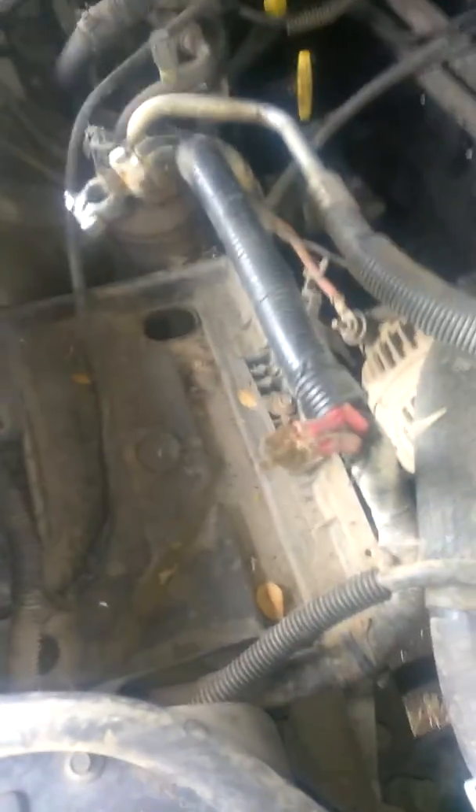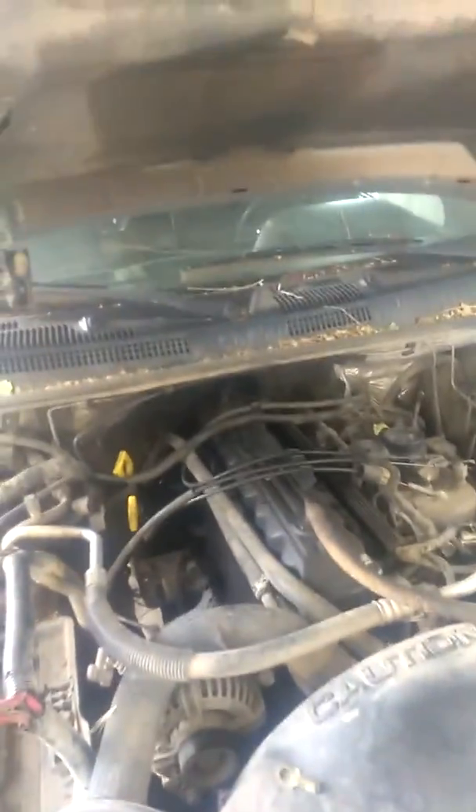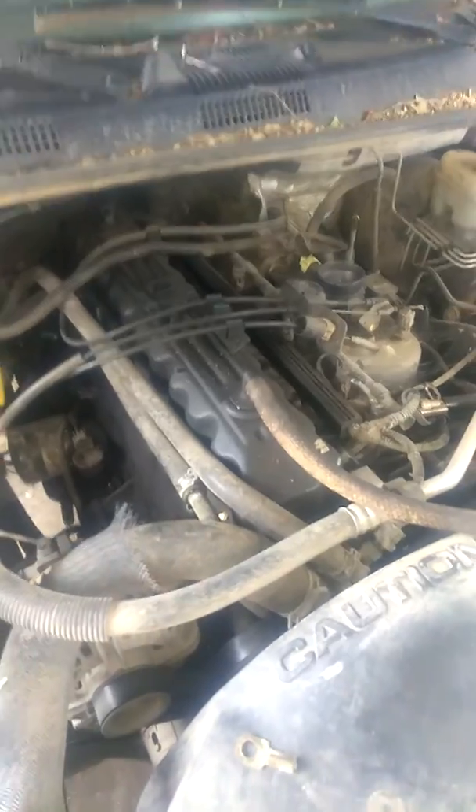Going through it, you can tell someone took very good care of it. The grill is missing, but there are nice LED lights in there. It looks like it was belt blue. That's missing — it just needs some things. It's going to cost a little more than I want to spend. Once it's running, I think it'll be nice. I'm just going to do a tune-up and get it going.